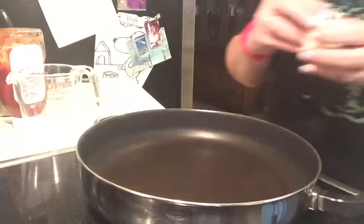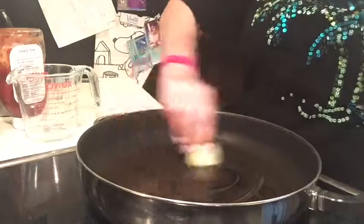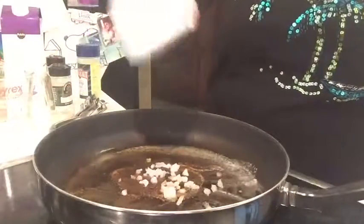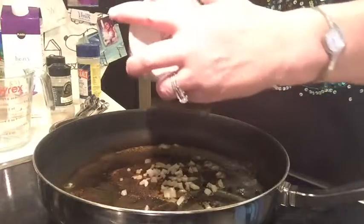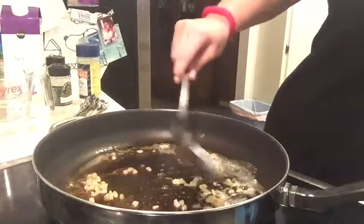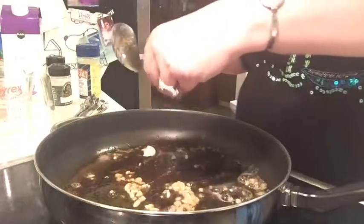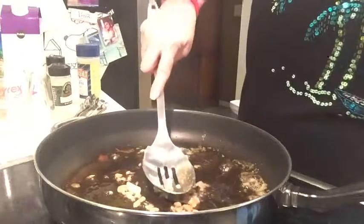First we are going to melt the butter in the pan, and we'll be sautéing the onion in it. I'm adding the onion now and we're going to sauté it until it's tender. My pan is really hot so it's not going to take very long. Now we're going to add the garlic — all that lovely crushed garlic. It already smells really good.